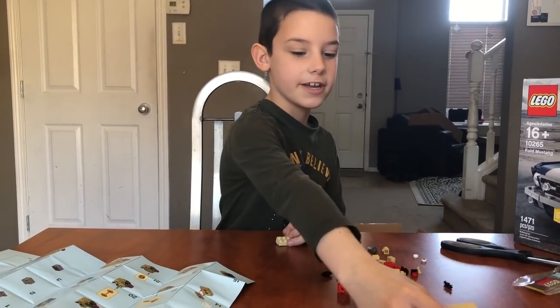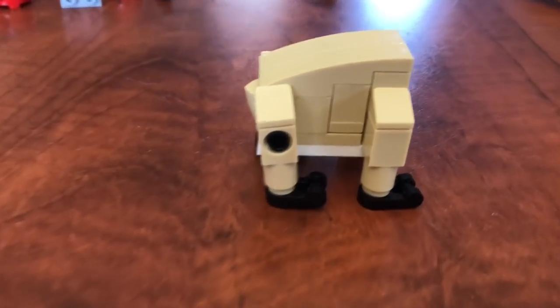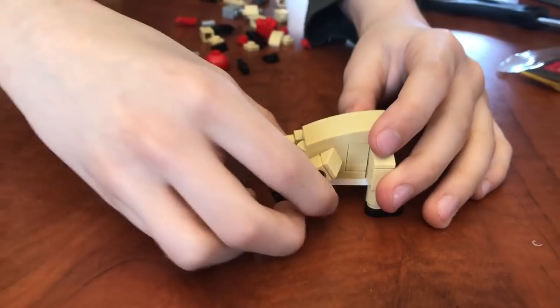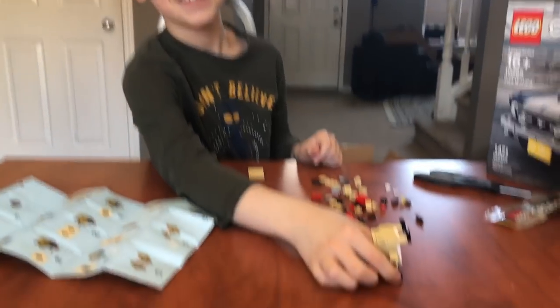I've just made the body and it looks really cool. Because the back legs move. The pug can stand! Woohoo!